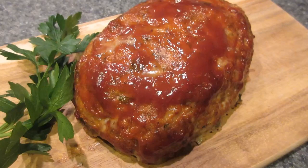An hour and about ten minutes later, this is what we're looking at — delicious healthy meatloaf! I hope you guys enjoy. Make sure to give it a thumbs up if you like it, and be sure to subscribe for more clean, simple, and healthy meals.